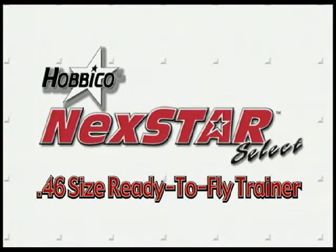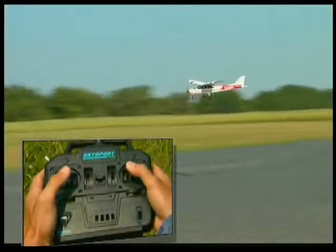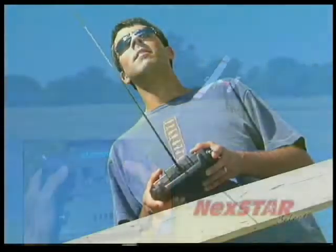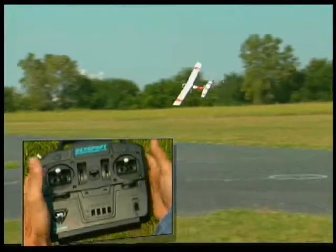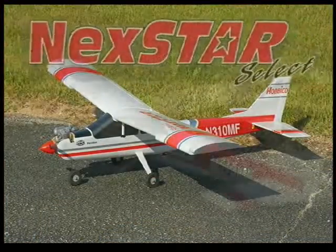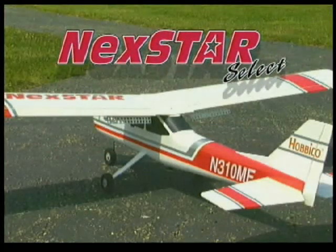It's your very first RC flight and suddenly your trainer starts going out of control. How do you keep from crashing? If your airplane is the Nexstar Select, it's as simple as just letting go of the sticks. That's just one of the many benefits of choosing the Nexstar Select as your first RC trainer.